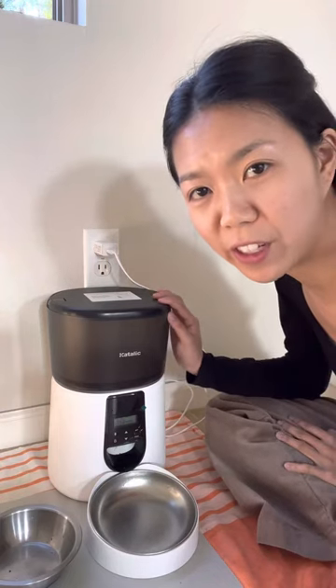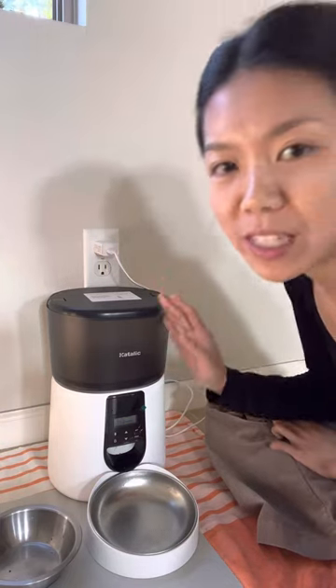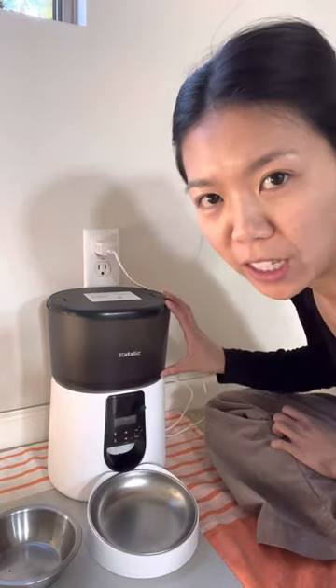This is the Kitalik automatic food feeder that I use for my cat. It's so aesthetically pleasing and it holds four liters of kibble.